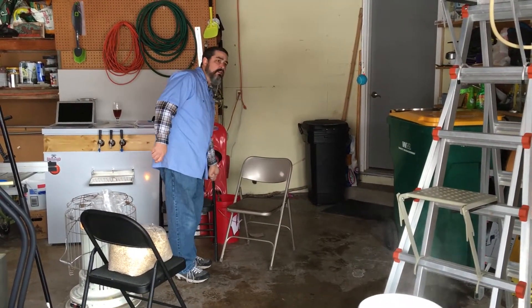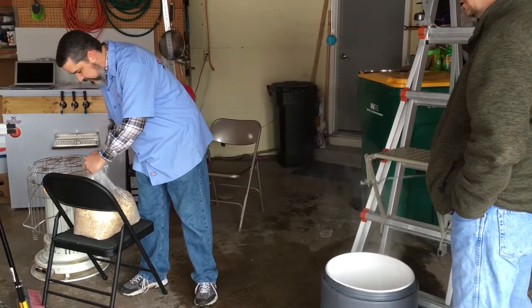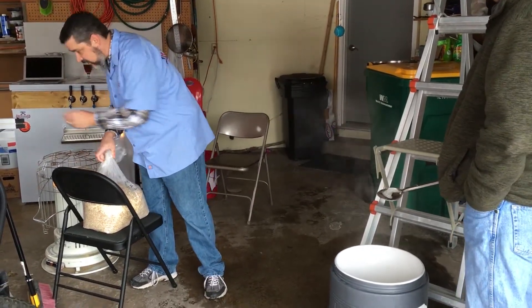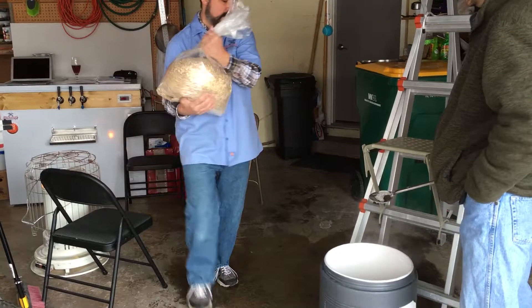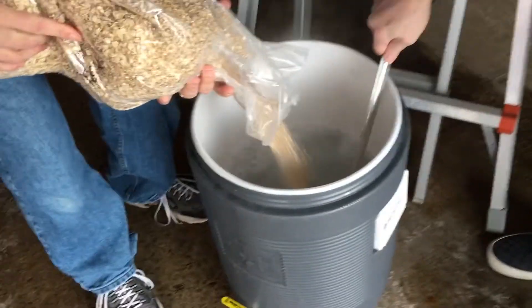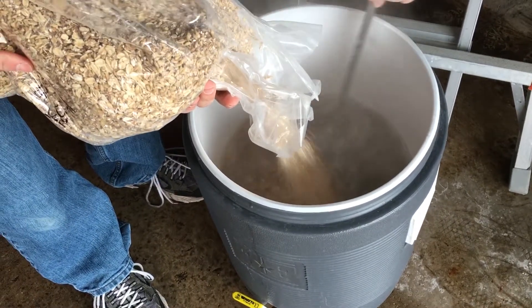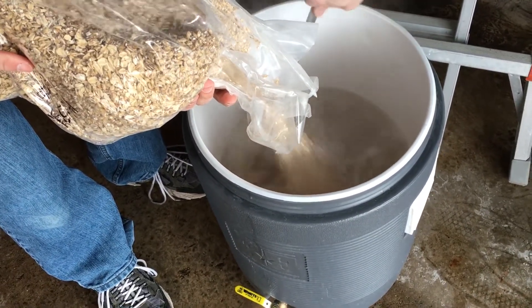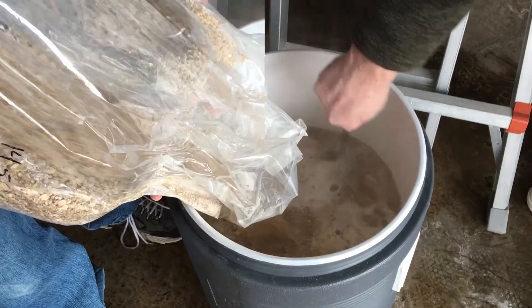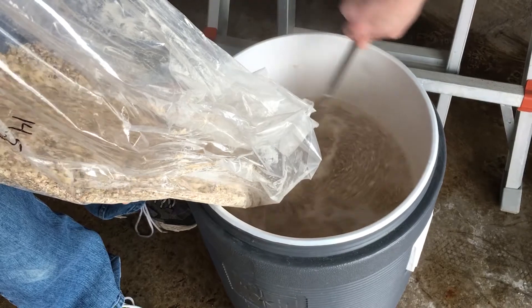Brian, would you like to stir or pour? The smell of it - isn't that delicious? Already wonderful.